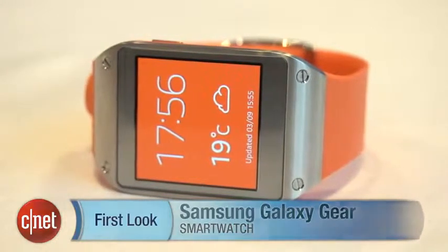I'm Richard Trenholm and this is the Samsung Galaxy Gear — it's certainly one to watch. For more from IFA, check out CNET.com/IFA.